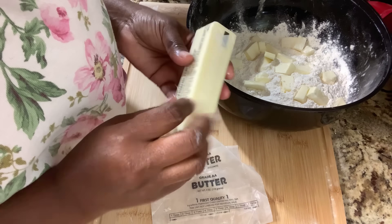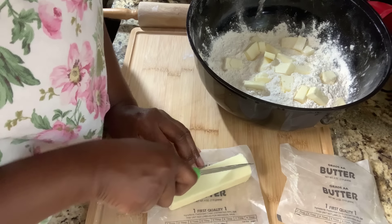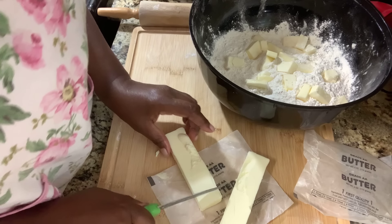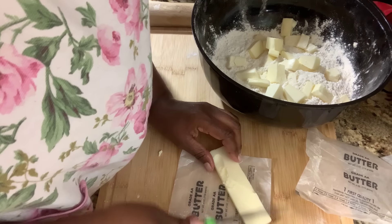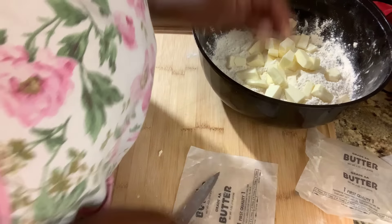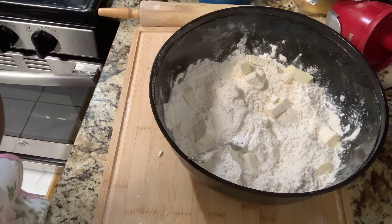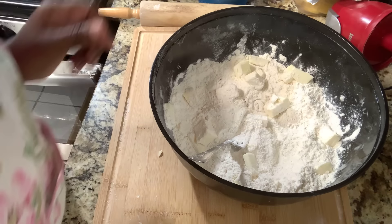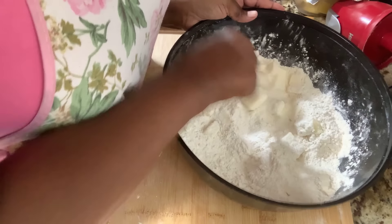Take your second stick and do the same thing — got to get that butter in. I've already got everything preheating. Now back in the day, they used to use a fork and blend it out, but your butter needs to be cold — not warm. I'm not doing it with a fork today. You're going to toss it around, add a teaspoon of salt, and a teaspoon of sugar — you can omit that if you want to. Then coat your butter with the flour.